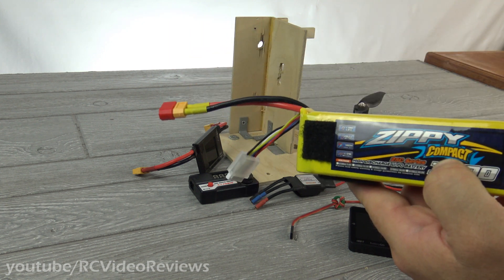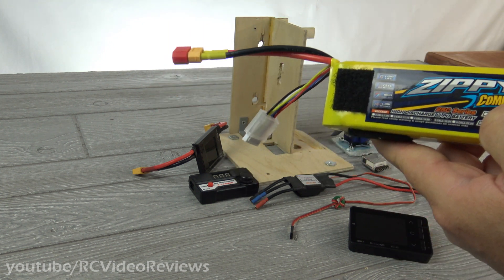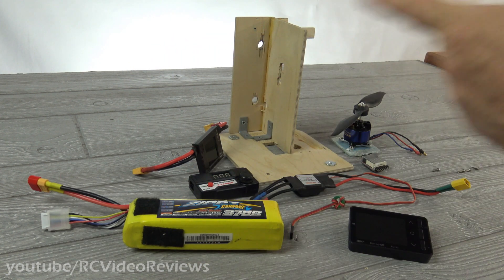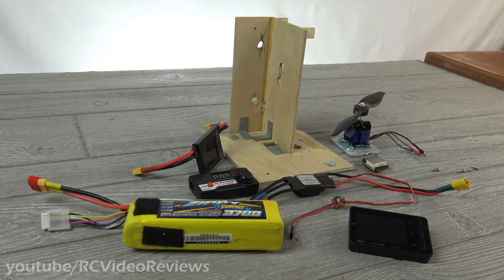Just the other day I was at the field and there was a guy down at the end with an electric plane — a little T-28 — and he was running the motor. I said, what is he doing down there? When he came back up to the area where we were sitting, we asked what he was doing. He said he was just discharging his batteries. I kind of snickered about it because it's not a terrible way to go. I asked why he was doing it in his airplane, and he said his discharger only discharges at 0.5. So I just laughed because I had this on my brain for a long time.